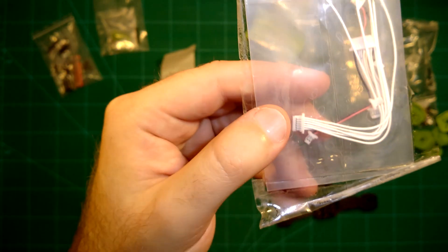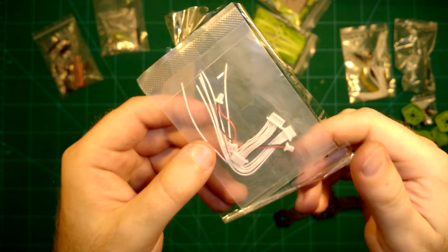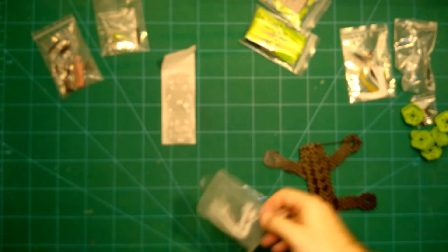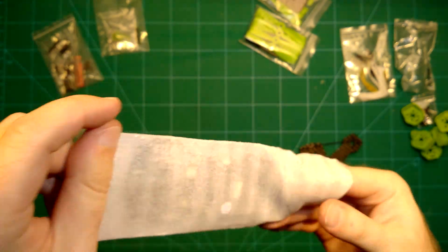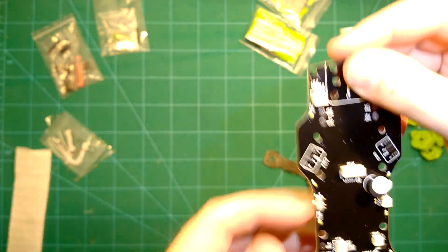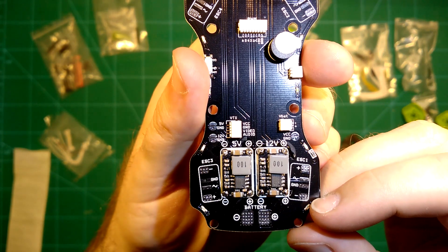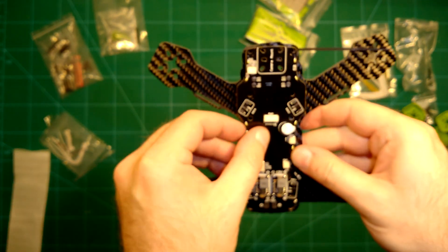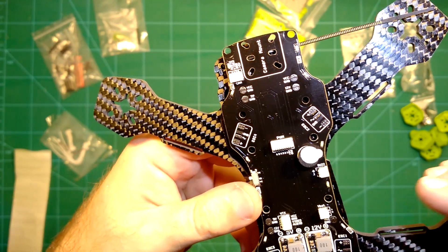Here are some more cables which you need for the cabling. But the really nice thing — and this is why I mentioned the PDB for the ZMR 250 in the beginning — this also comes with an integrated PDB, which is really, really nice. You can see this integrated PDB here. We will take a close look at this in a second, but basically this goes in here and makes for a very nice and compact solution.